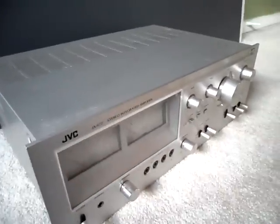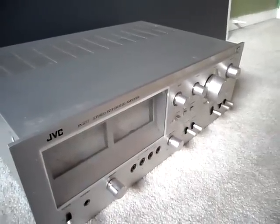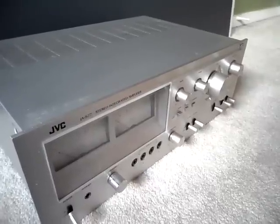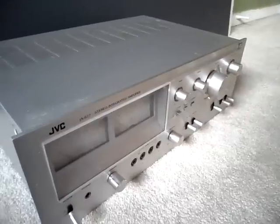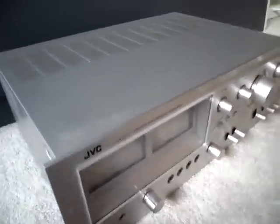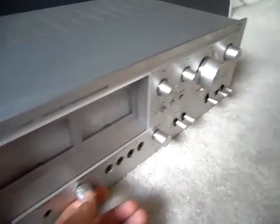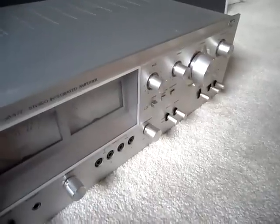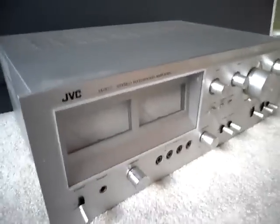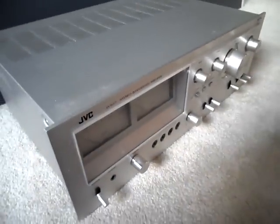The problem I'm having with this unit is that sometimes the right channel just goes out completely. My teacher who gave me this says I need to clean the controls with Deoxit. I haven't gotten it yet, so I need to do that and find which control is causing the problem. But for now, this is pretty much it. Thanks for watching.